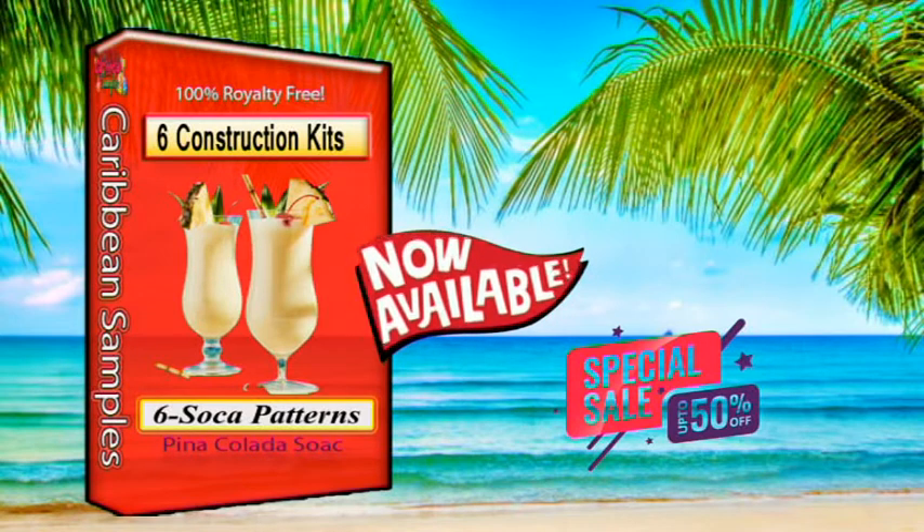Royalty Free Commercial Use Sample Packs. Caribbean Samples is a musical lab. We love music and making music. A team of talented musicians come together to provide easy access Sample Packs online.